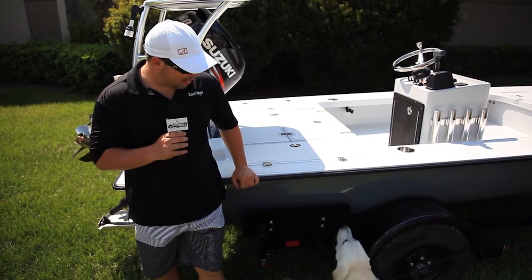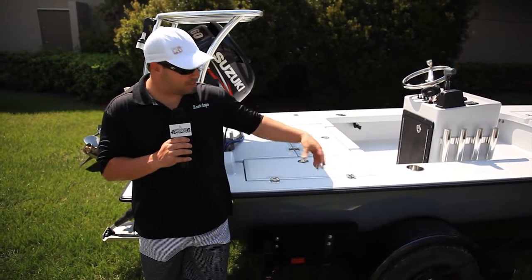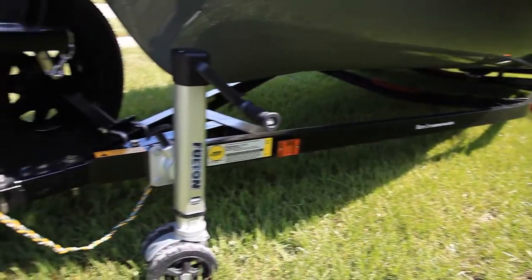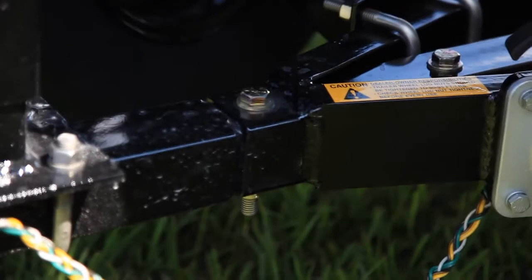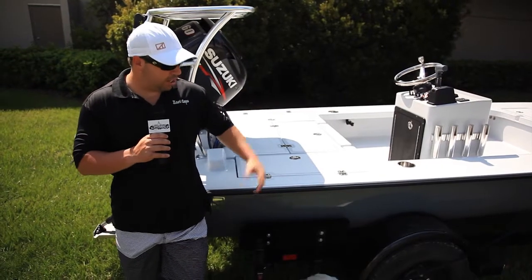On the trailer, we did the blacked-out military version. I love this — it's actually a dip-galvanized trailer with stainless steel hardware, and it has a baked-on urethane paint done over it. It keeps a low profile effect, saves you money instead of going to an aluminum, and it just really looks cool with this combo.